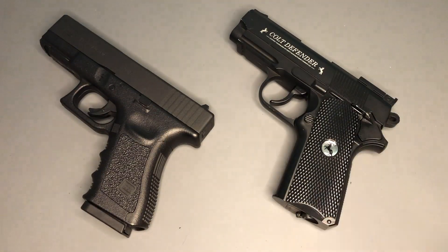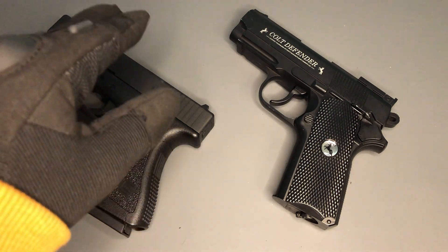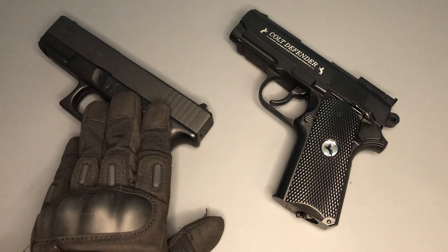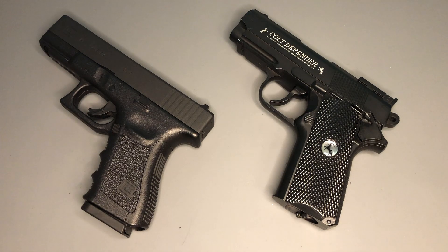If you particularly prefer 1911-style pistols, you'll probably want to go for the Colt Defender. If you prefer a more modern-looking pistol or particularly like Glocks, you're probably going to go for the Glock. But both of them are really nice air pistols and a lot of fun to shoot. I would say the Glock is the closer replica and generally costs just a little bit more than the Colt Defender. Hope you've enjoyed this quick head-to-head comparison. All the best, take care, stay safe. Bye.